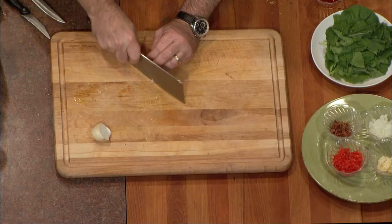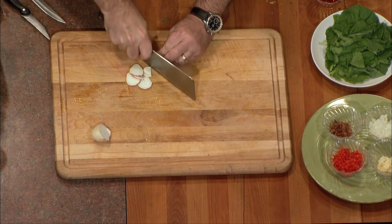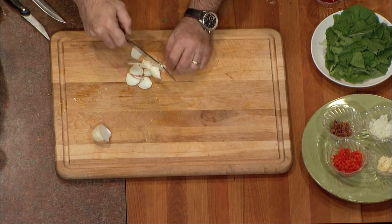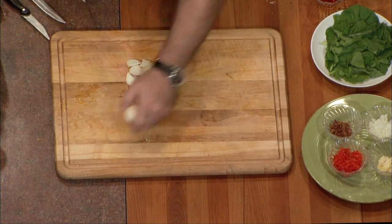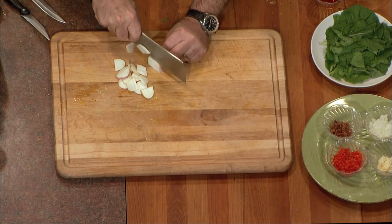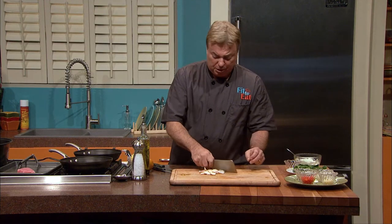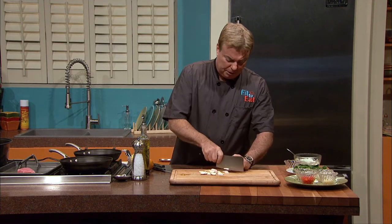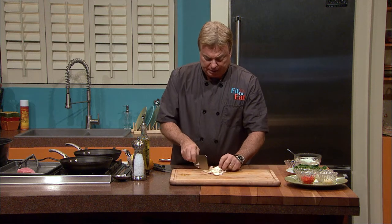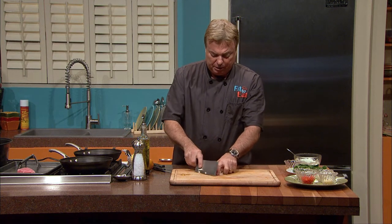Everybody says 'wow, what is that? That's a real turnip green!' Those of you who've grown it are probably laughing, but there are many who haven't. All we're going to do right now is slice that turnip root into little slivers — this is going to become a great part of what we're cooking into these turnip greens. Some people might call them a bitter green, and turnip greens are indeed a bitter green.